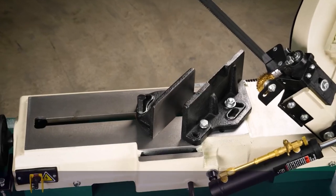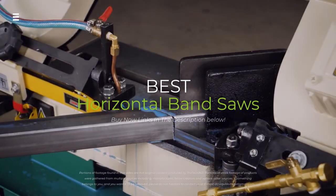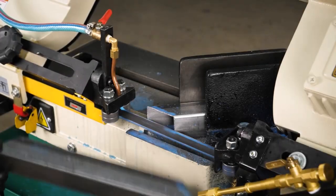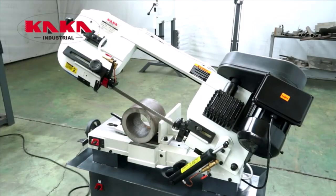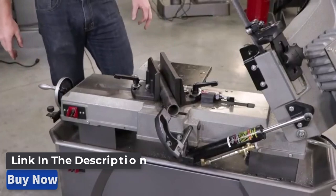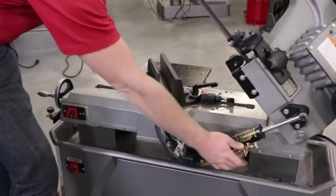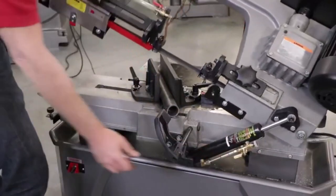Hey everyone! Today we're going to take a look at the 5 best horizontal band saws on the market for this year. From powerful motors to adjustable blade speeds, these band saws are engineered for precision and performance. We are going to show you our 5 selections and discuss whether they are worth purchasing or not. For additional details and the latest pricing on the mentioned products, visit the links in the description below.